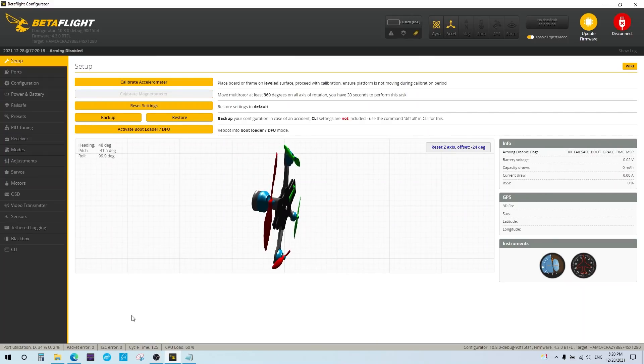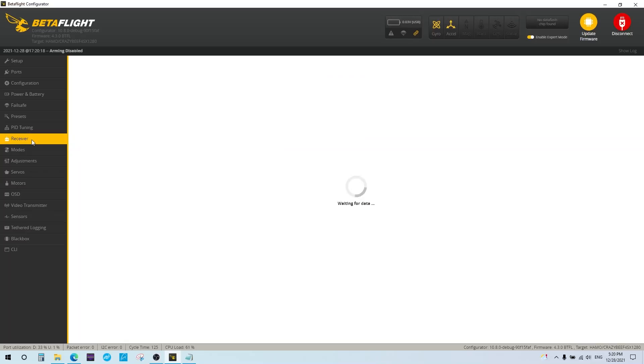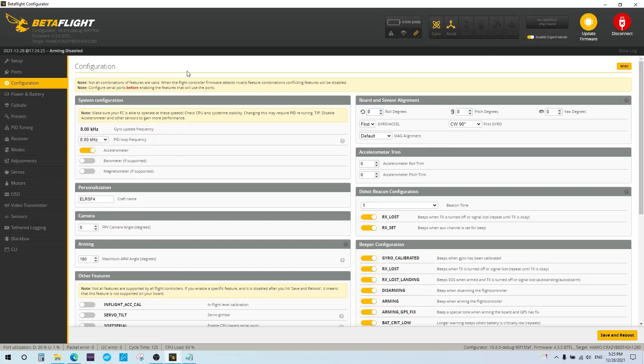After saving, turn on your transmitter and go to the Receiver tab in BetaFlight. Before you actually bind and do anything, check your PID loop frequency. The previous configuration had it set to 8kHz, which you need to drop down to 2kHz as recommended.